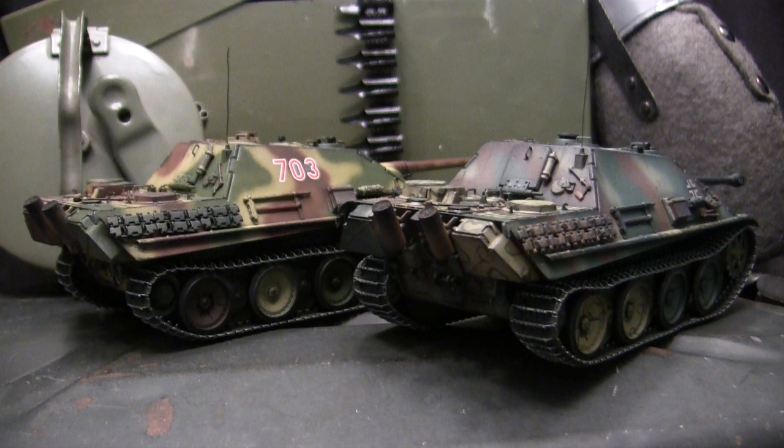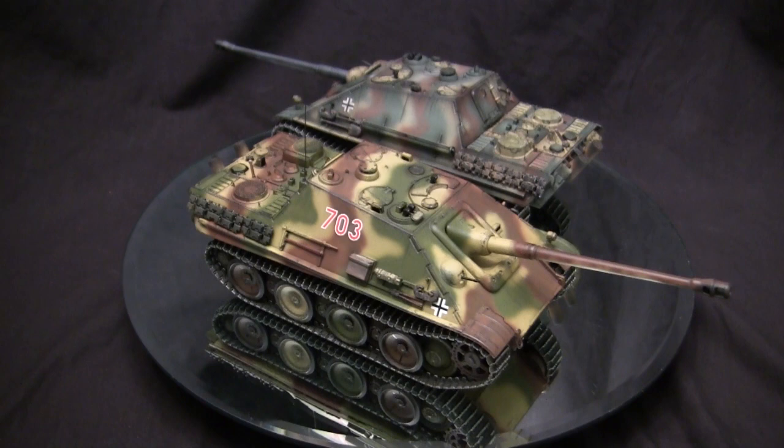Both of these models are built predominantly out of the box. However, during the course of construction I made several modifications to the base starter kits, as well as adding some extra pieces of detailing. We'll be going over all these modifications and alterations made to these two kits, as well as giving them a thorough in-box review. So stay tuned because there's going to be a bunch of info coming right at you.